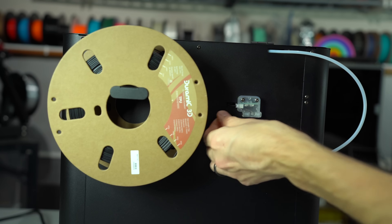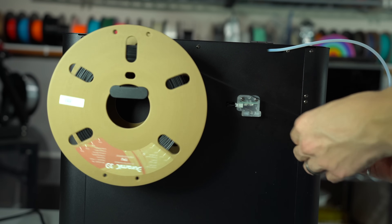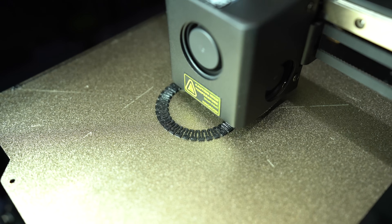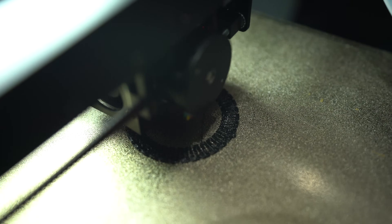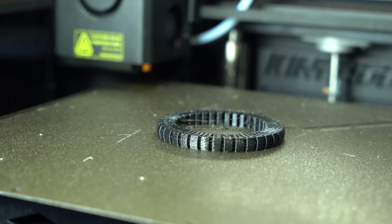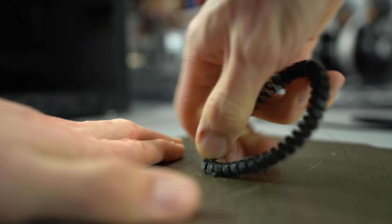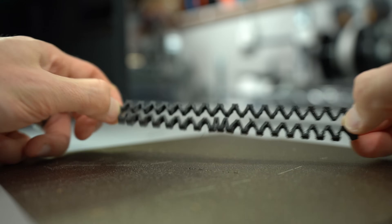Lastly, I tried TPU. Unfortunately I couldn't get it to feed through the filament sensor, so I had to bypass it. I had to make the profile from scratch, borrowing values from the generic TPU profile for the Bambu X1C. This flexible bracelet printed fine with no tangling in the extruder. It adhered a little too well to the PEI and was a bit stringy due to the lack of drying, but overall another successful print.